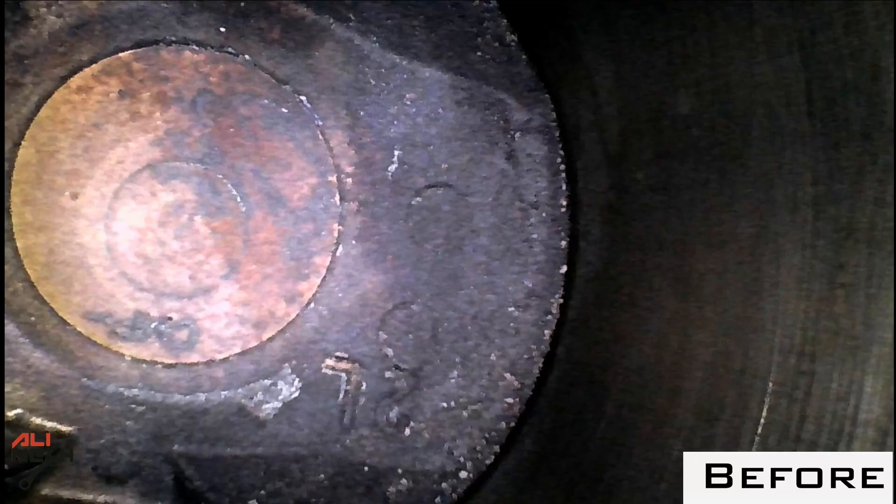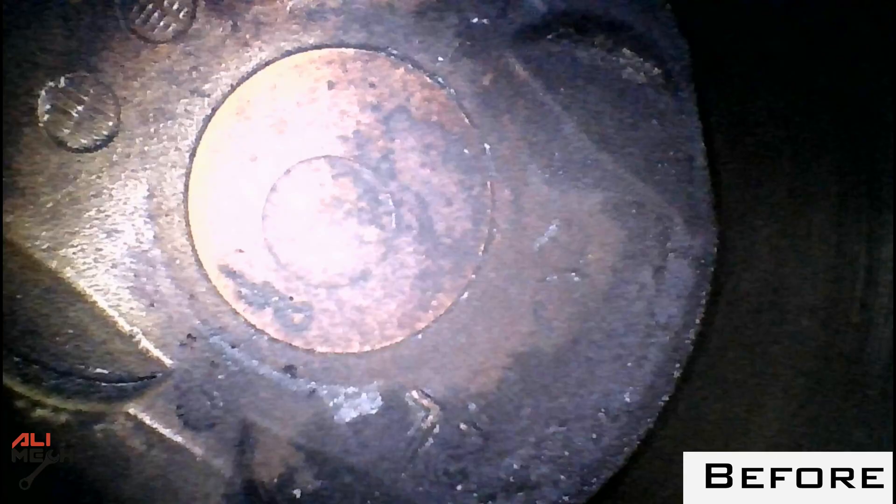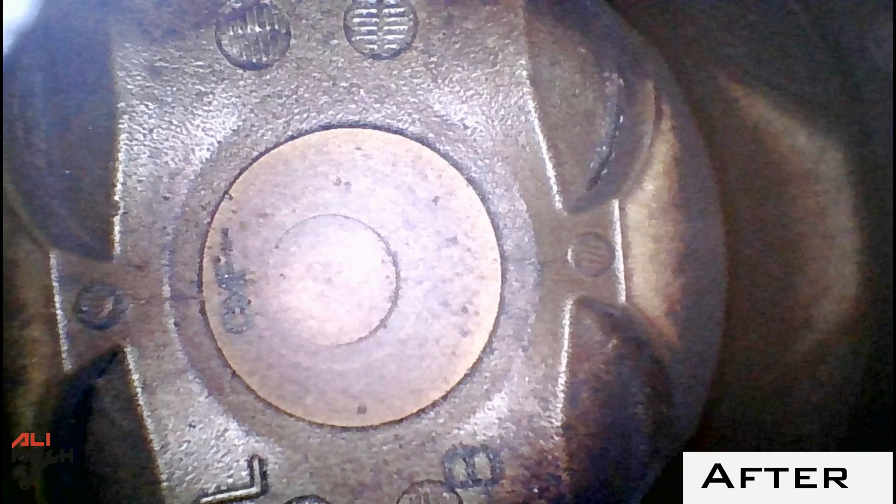I'm going to enter cylinder number one. Here is how it was before installing the oil catch can, and here is how it looks now — you can see a significant change from heavy carbon buildup. And here is cylinder number two: same heavy carbon buildup before installing the oil catch can, and here is how it looks now.